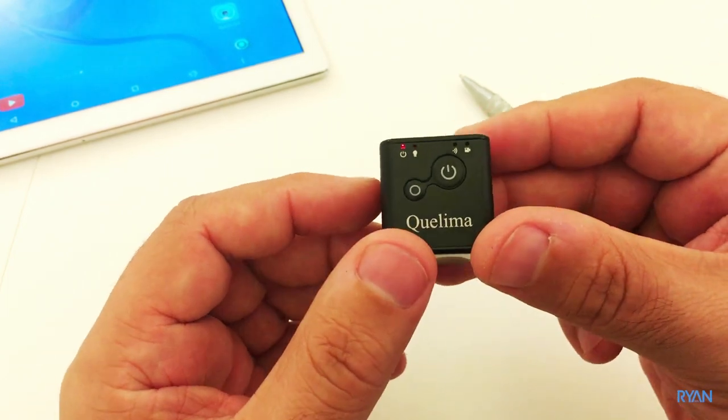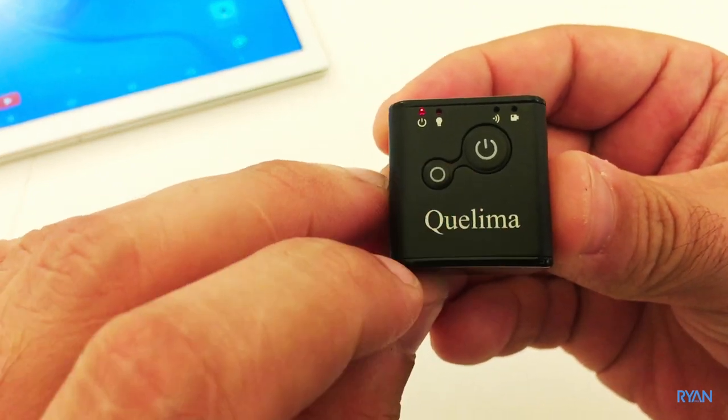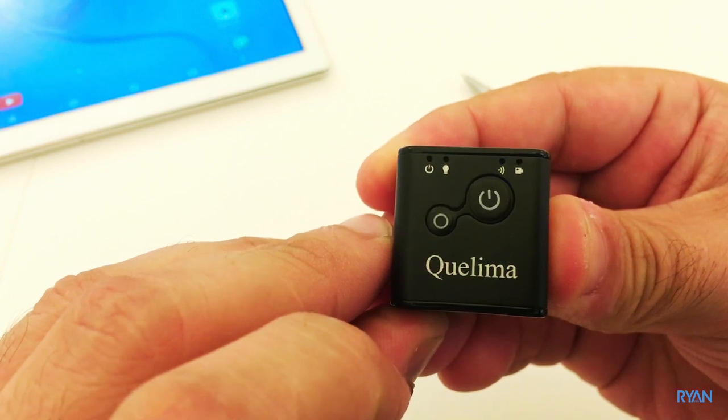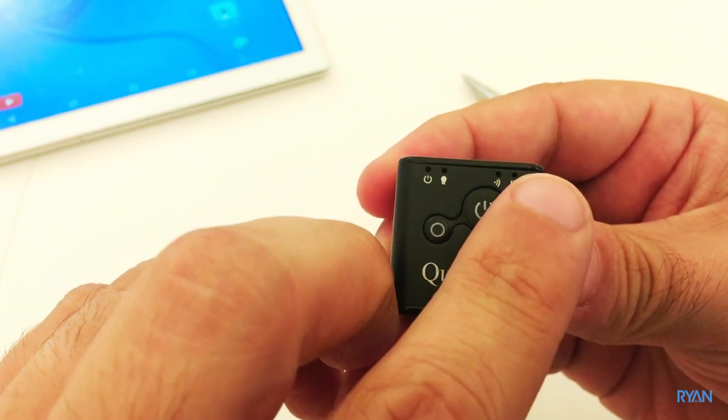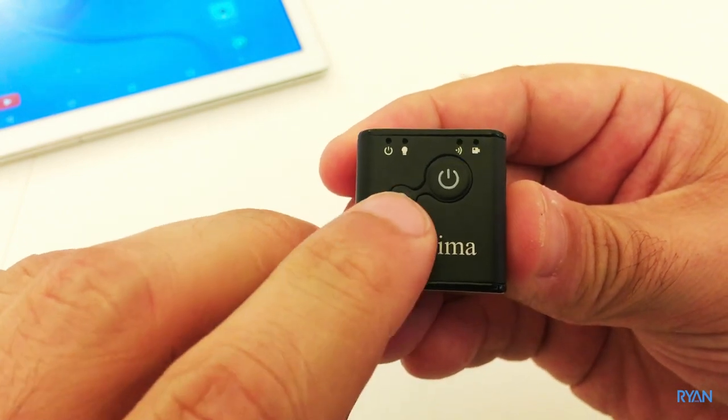For recording, what you need to do is press the mode button and it will start recording. To stop recording, do the same thing — press the mode button again.